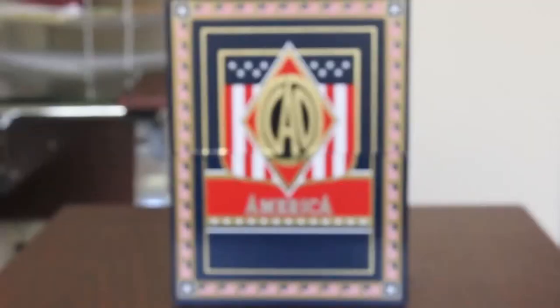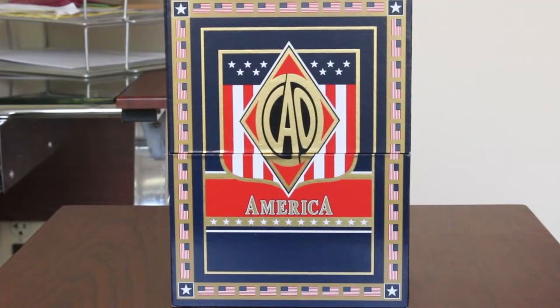Hi, I'm Stephanie with CheapHumidors.com and today we're back with another unboxing. Our box today is the America Monument by CAO Cigars. This box is very patriotic if you couldn't tell already.